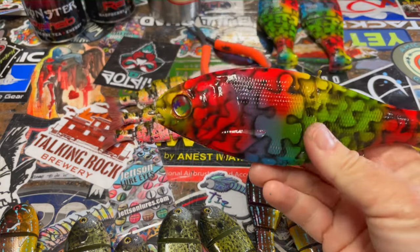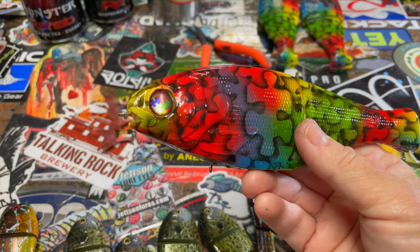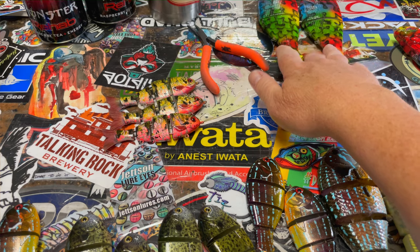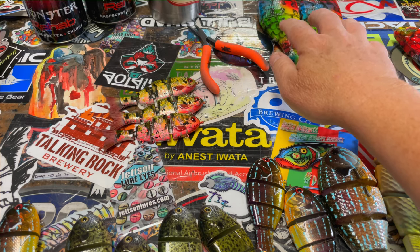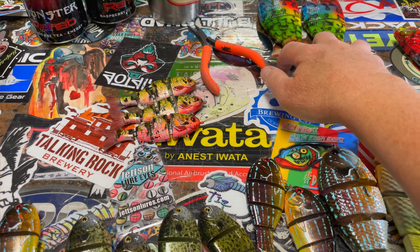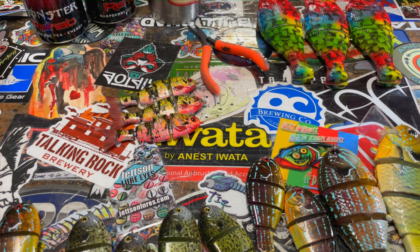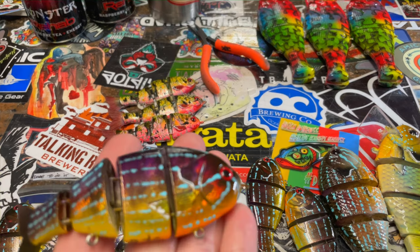These three right here: one is staying in the shop — Mike asked me to make one so we can display it here at the Bullshad shop — and then these two are going to be donated to a couple of people at the Bassmaster Classic who are heavily involved with autism as well. Very excited to be a part of that. Thank you for getting me involved; I've had a blast painting these. You can go back and see a close-up on the last update showing what we've got going on.